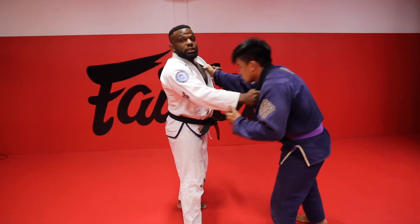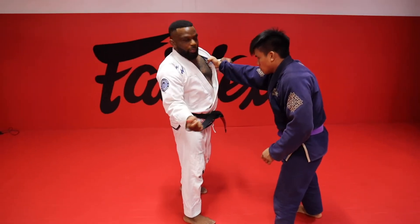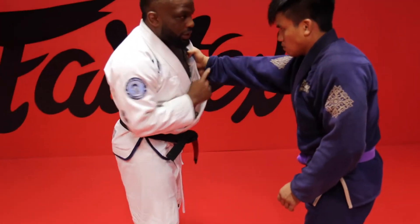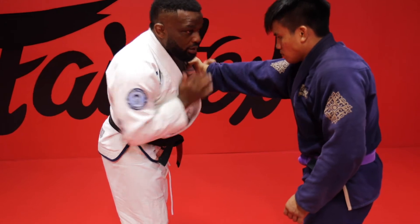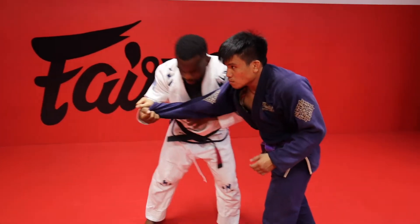First thing I need to do is get this grip off my collar. So I'm going to use the meaty part of my hand to hit him right in his wrist as I move my body back. Push that hand away, drag across my body, step in.